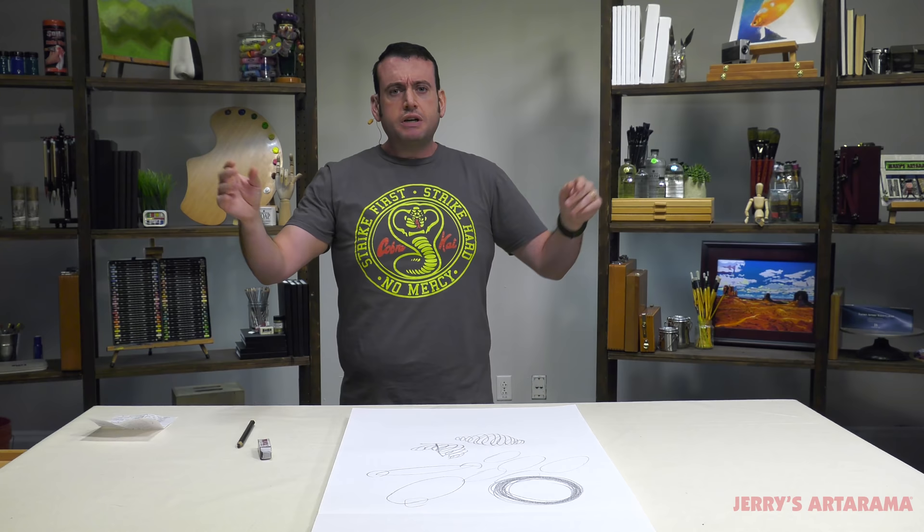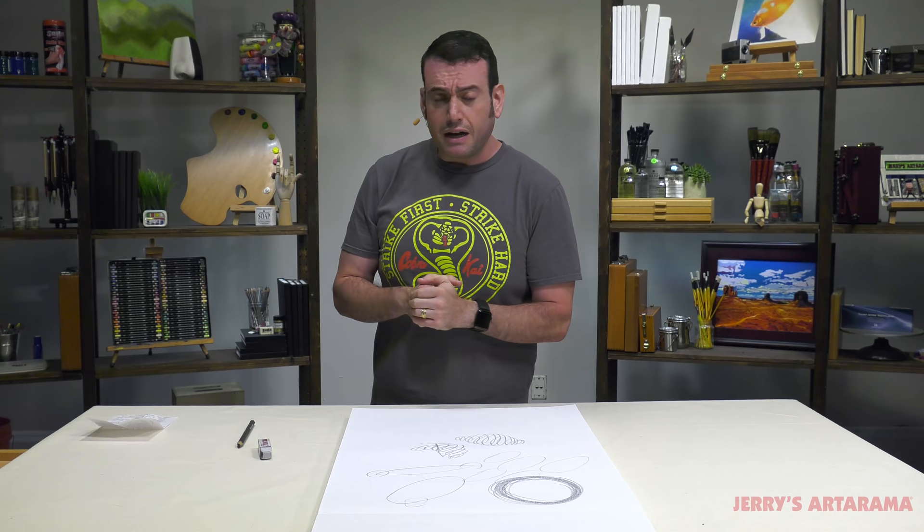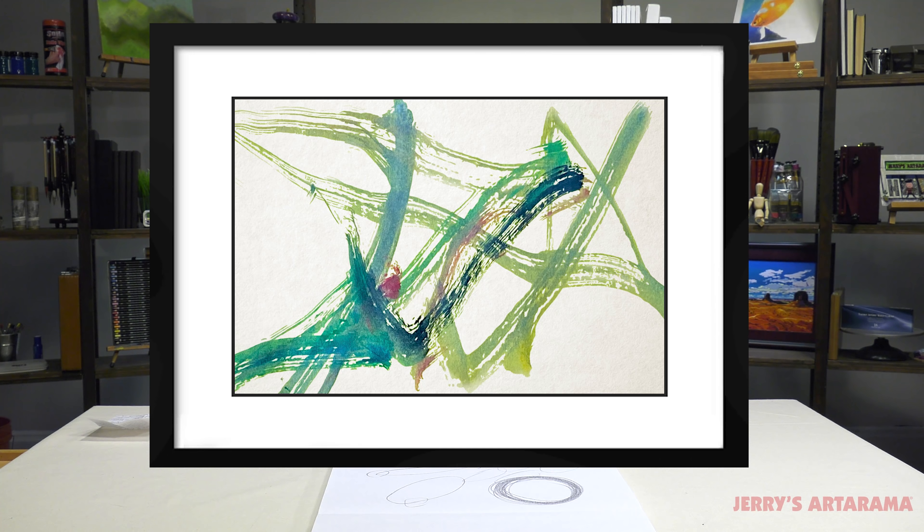Now, we talked about those tentative marks versus those confident marks. I want to show you a really interesting piece of artwork that I recently purchased. We'll throw that up on the screen here. There's just something about it — simple, nothing overly intricate. But I found that the lines really spoke to the confidence of the artist, that they knew what they were doing.